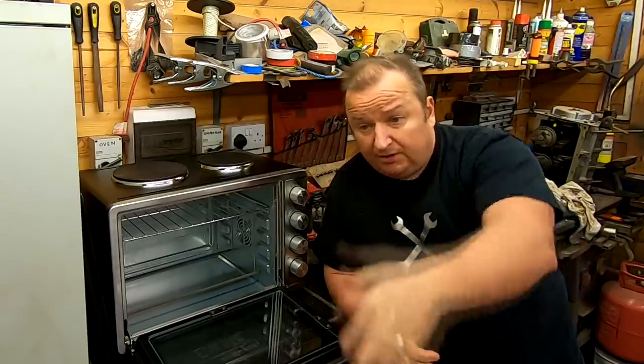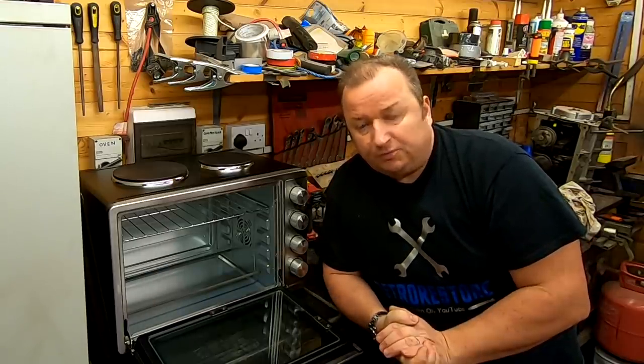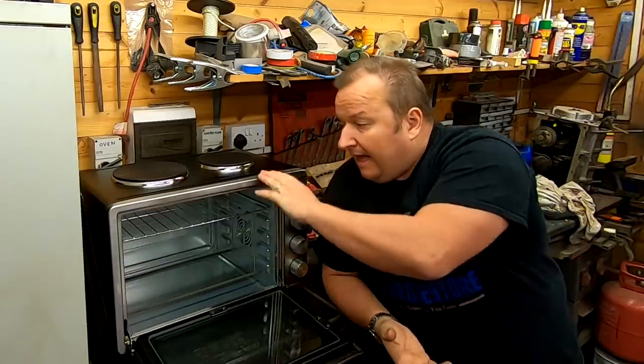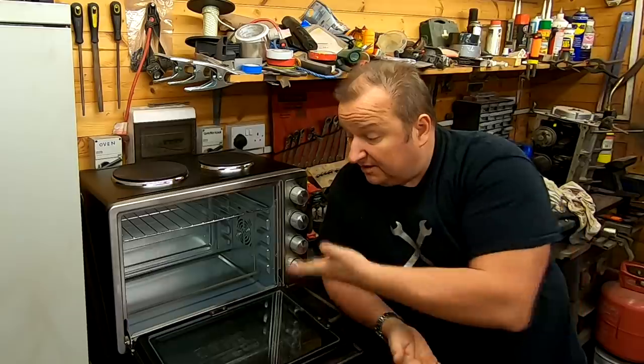I'm going to be working on my zinc plating setup again, and nickel plating — I'm going to tidy all that up. That part of the workshop is in a right mess at the moment. But getting into powder coating, if you get the Electrostatic Magic Easy Coat kit — the same system as what I've got — and one of these ovens, for under £200 you can be powder coating. This is absolutely ideal and so simple to use.